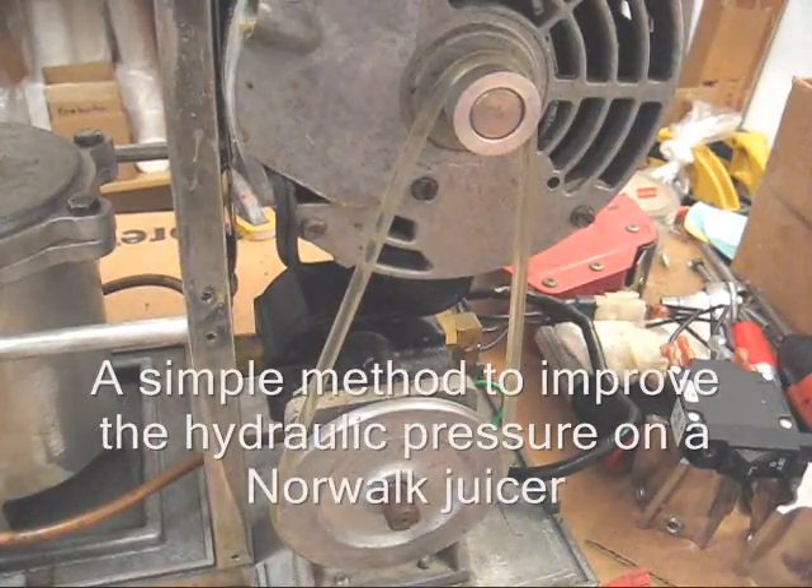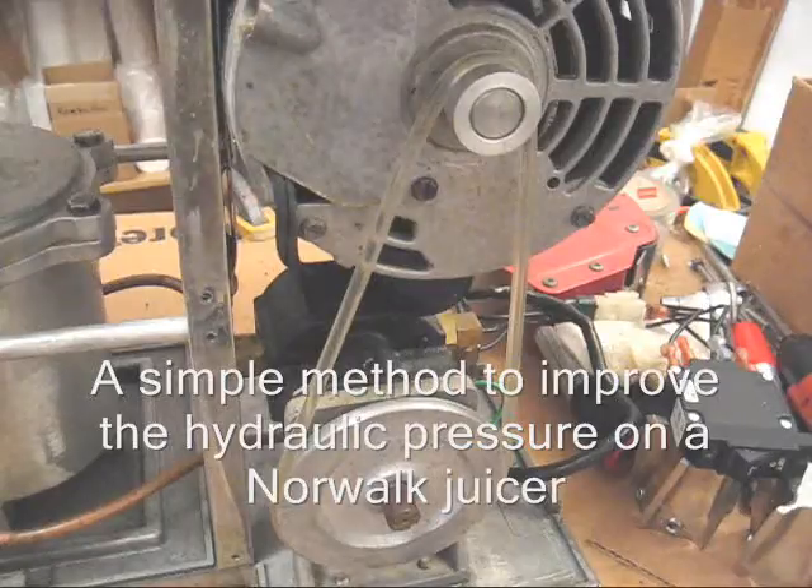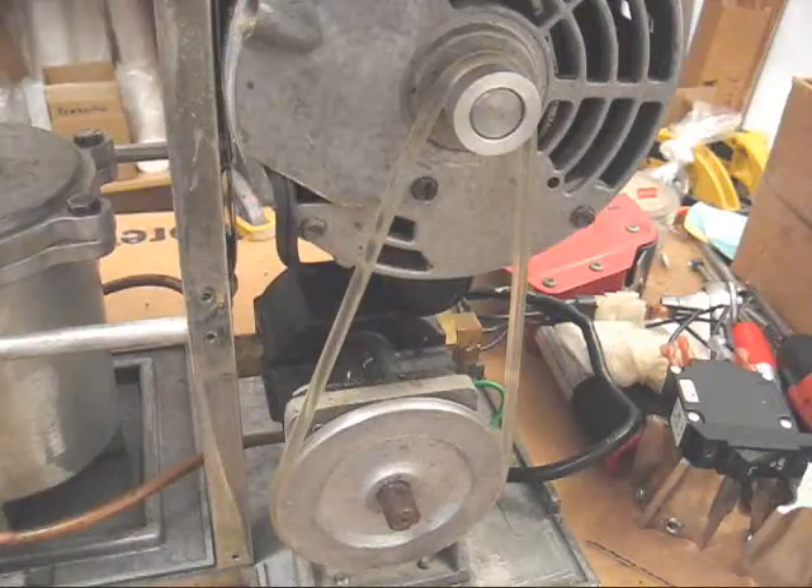Hello my friends, William Poloniak here again at Whole Health Foundation. In this video I'm going to show you two things you can do to increase the pressure on your hydraulic press, especially on older juicers.